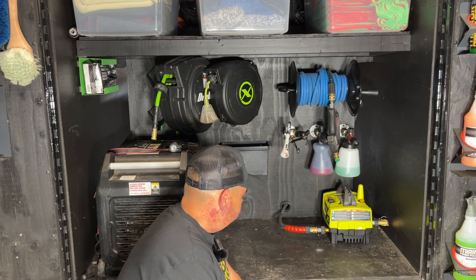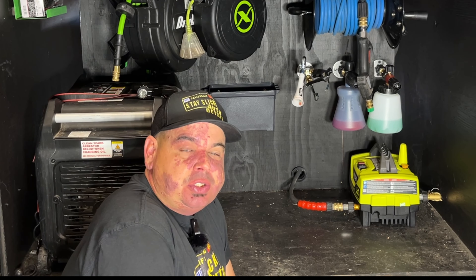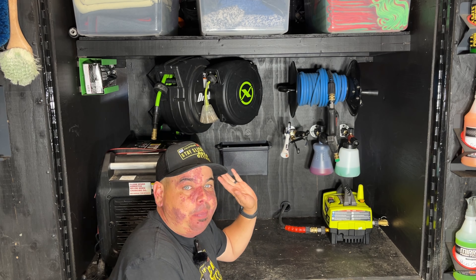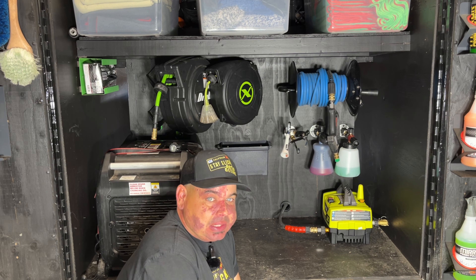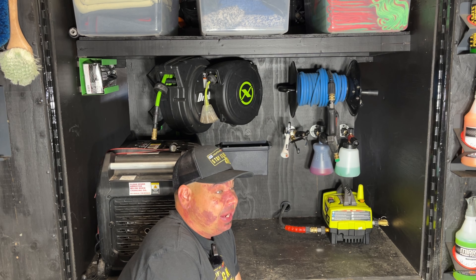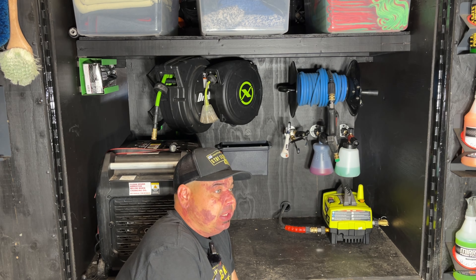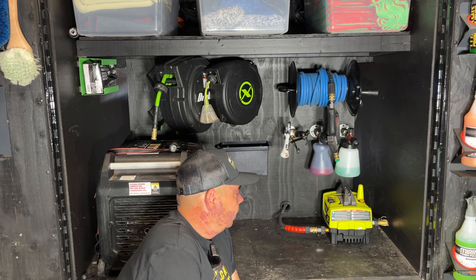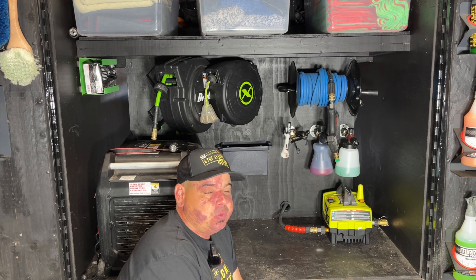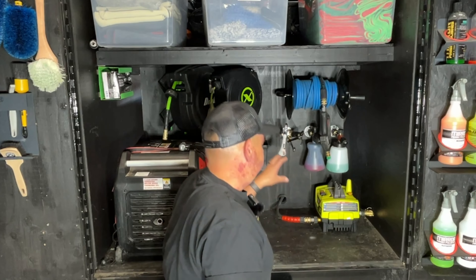So I got my 1800 PSI 1.2 GPM Ryobi — I know, I know, it's an entry-level pressure washer — but this is one of the best pressure washers for washing cars. We don't need very much PSI to wash cars; we shouldn't really have anything more than about 1200 PSI. The most important thing is making sure we have enough GPM — we want to get as close to 1.5 to 2 GPM as we can, and be somewhere around 1050 to 1200 PSI, 1500 max. This thing does that.